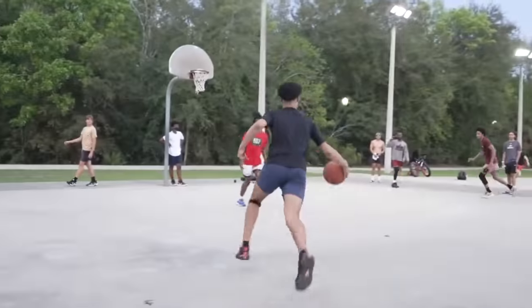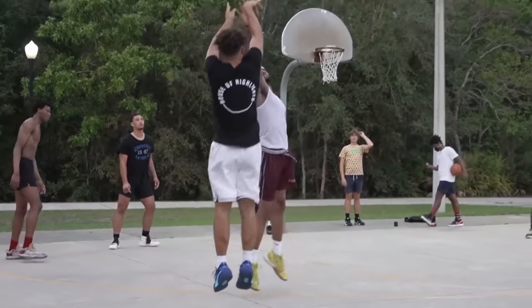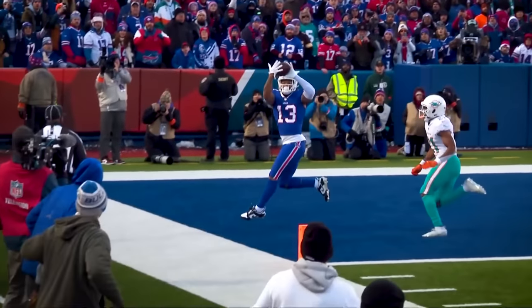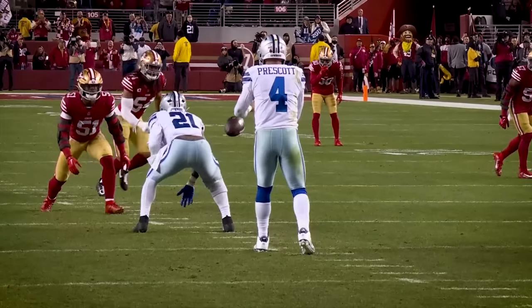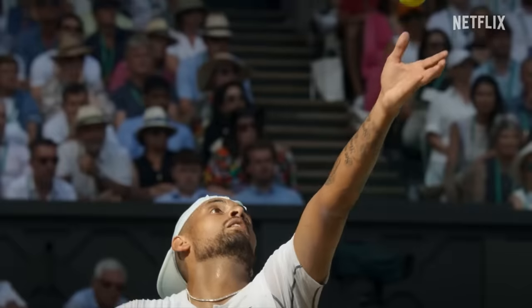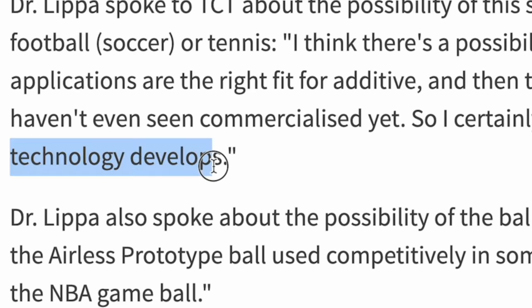You're wondering when this ball actually comes out. I did some research because I was super curious about when it was going to come out, and also if the NBA is actually going to use these and if other sports are going to adapt this same technology. As far as implementing this technology into other sports balls, someone actually asked Dr. Lipa — who is the creator of this basketball — if they are going to be using this same technology for balls in other sports such as soccer or tennis. And she said, quote, 'I think there's a possibility of that. It's just a matter of seeing how the technology develops.'